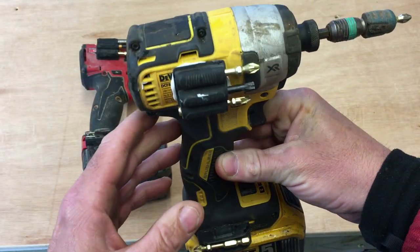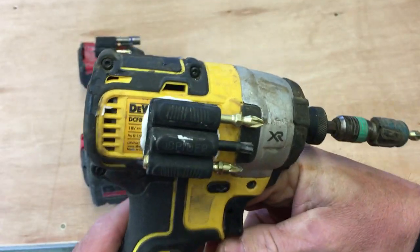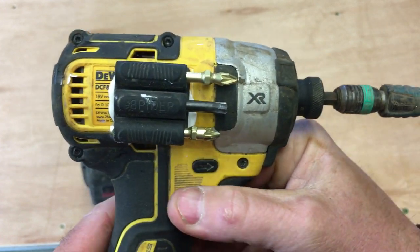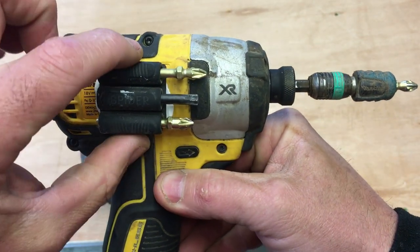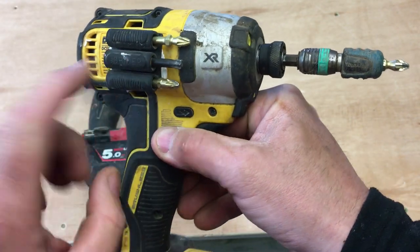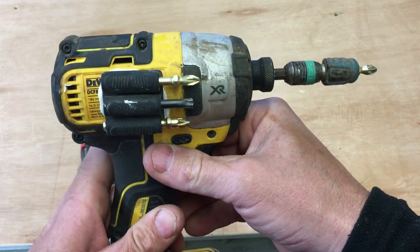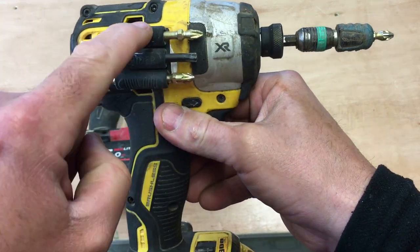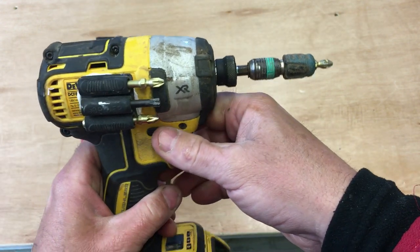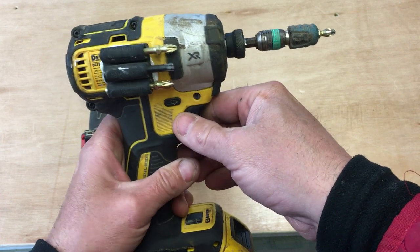There is a product on the market called the Spider Bit Holster. If you can see that, it's basically three rubber tubes that come with an adhesive backing, and you stick it to your tool — in this case, the side of a DeWalt impact driver. It provides three areas of storage where you can store whatever bit you want, saving you time and mucking about looking for bits.